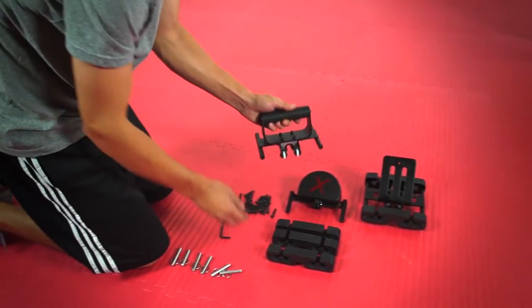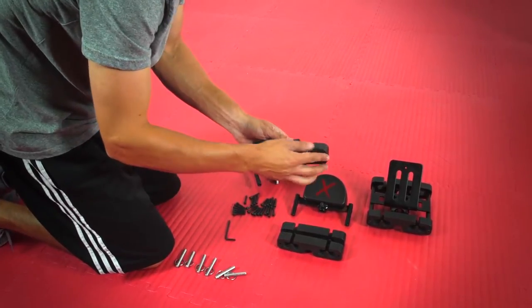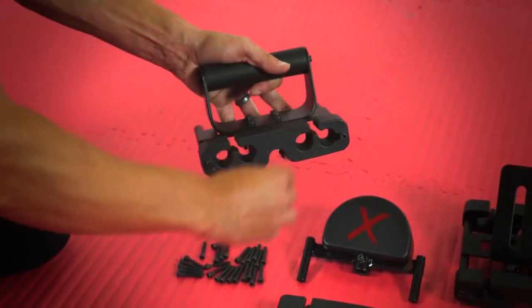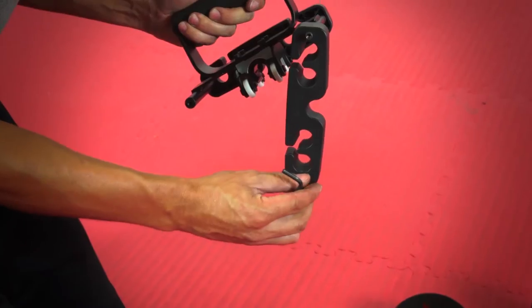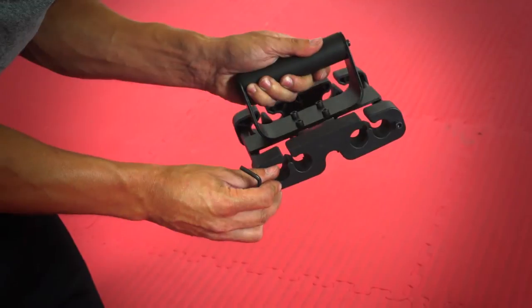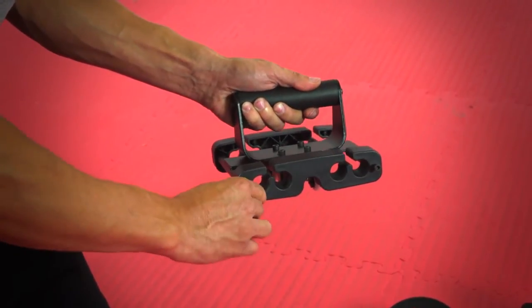Next step is the hand guide. Putting this together is just the same as the foot guide. Use the black allen wrench and the 30mm screws to connect the quick connect to the hand guide. Screw both ends on the front side of the hand guide. Grab another quick connect and screw both ends on the back side. Continue with this process with the other hand guide.